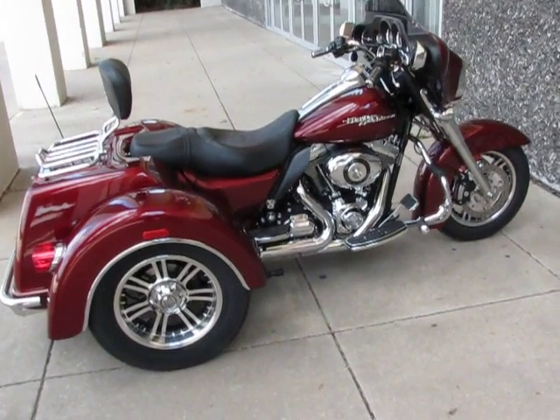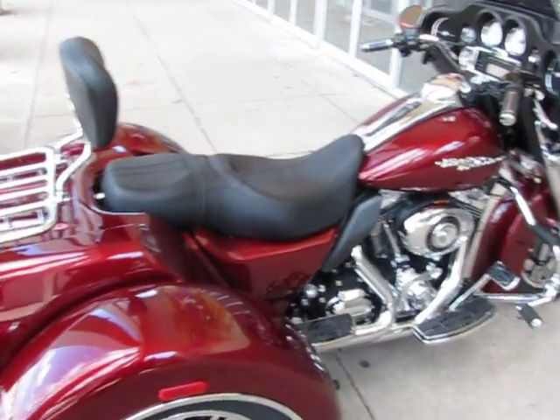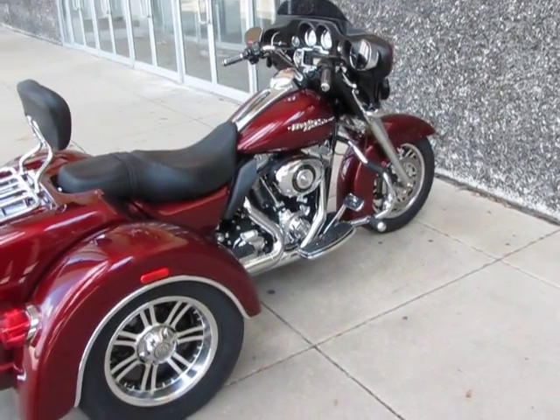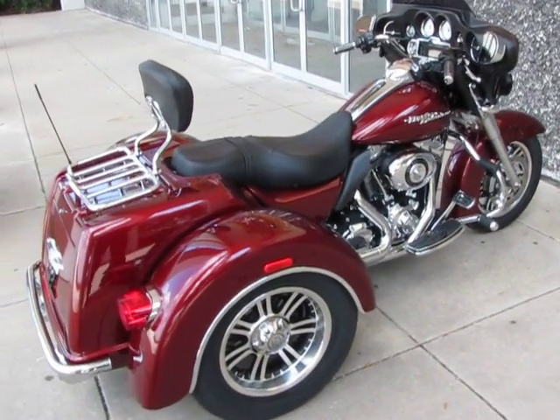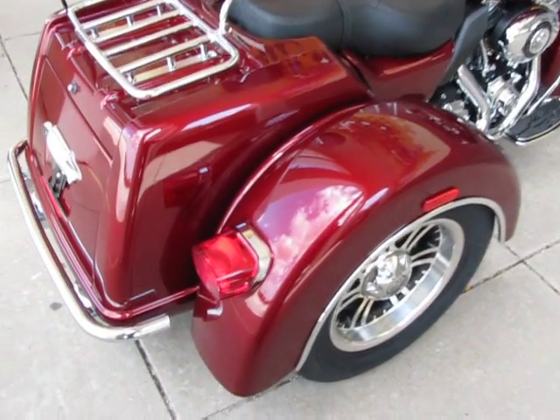Hello folks, this is Bronco Bob with American Motorcycle Trading Company in Arlington, Texas. I'm here today to show you an absolutely beautiful, just like new Harley-Davidson Streetglide Trike with about $3,000 in upgrades.